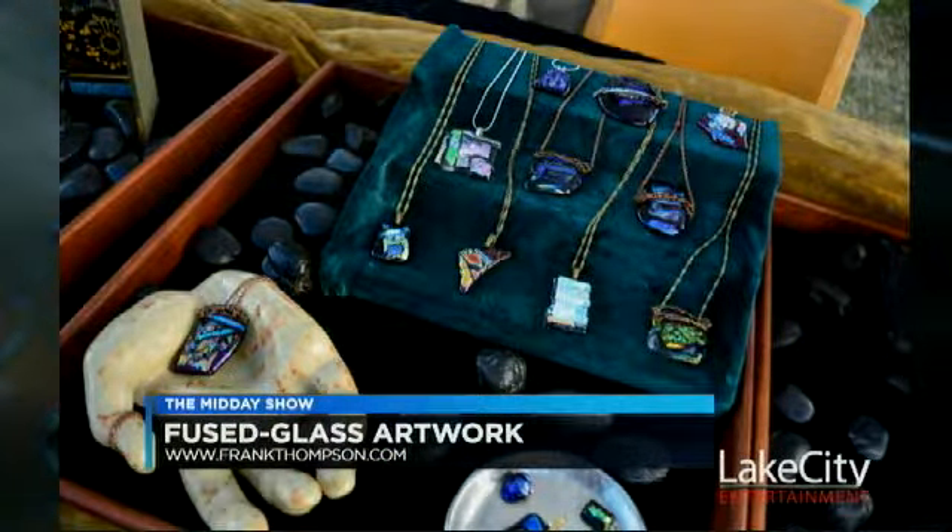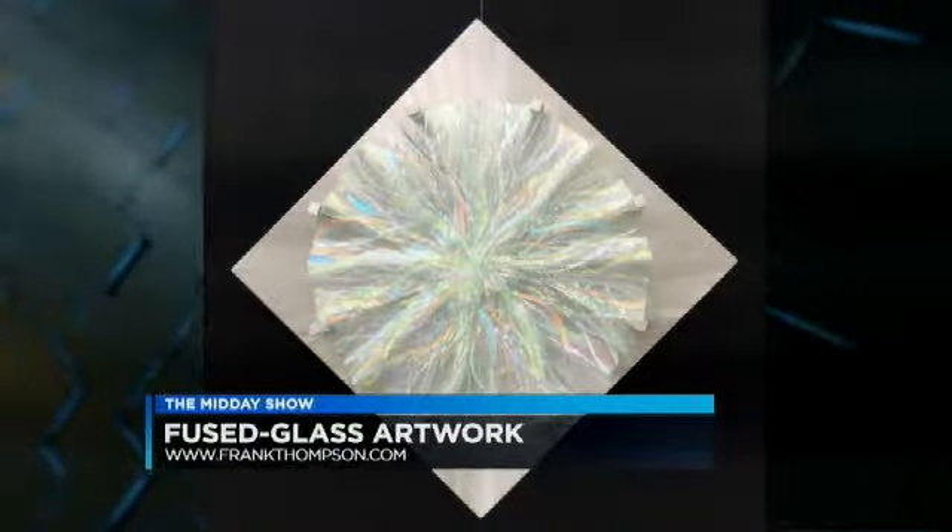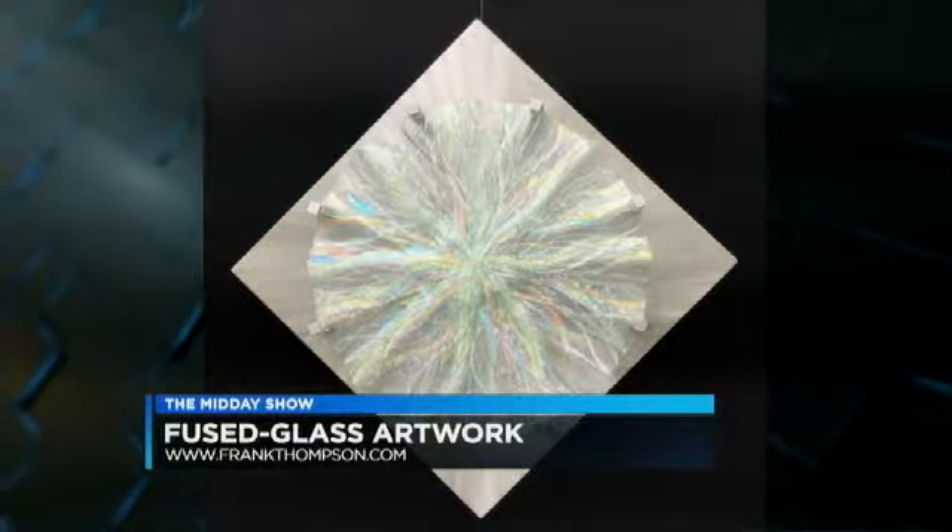You can purchase right off the web on Etsy, and we're seeing some of the setup from Live at the Lakefront with all the jewelry pieces. Frank, you've got a website as well — FrankThompson.com. You can catch up with the artists there and find out where they're going to be next. Of course, check them out tonight at Live at the Lakefront.